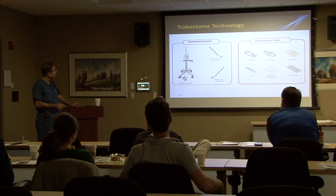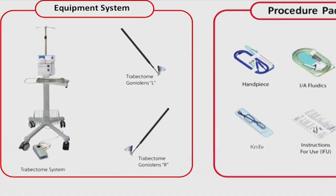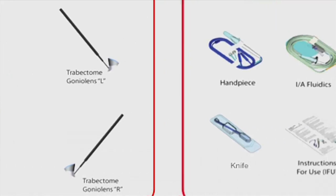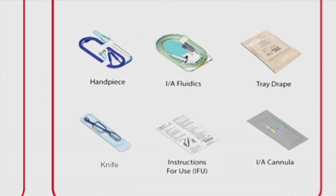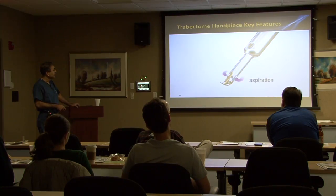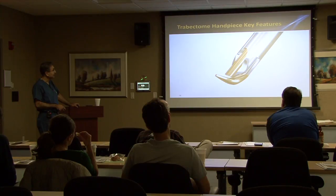The trabectome system itself includes the console and the foot pedal. You've got these modified Swan-Jacobs lenses that come in both right-handed and left-handed versions. You've got the handpiece, the fluidics tubing, the tray drape, the knife — which is a 1.8-millimeter keratome — and the cannula. The irrigation ports are here, the aspiration ports here. This is the active electrode, that's the return or passive electrode, and here is the insulated footplate.